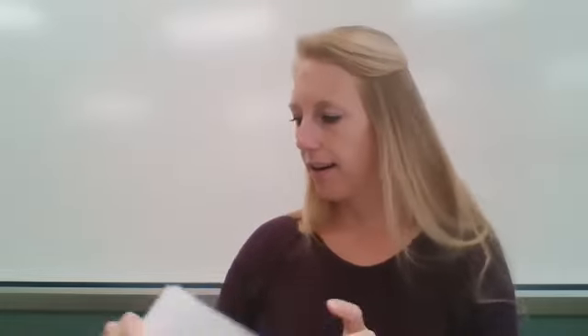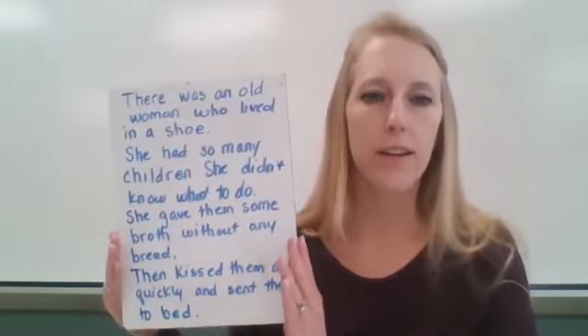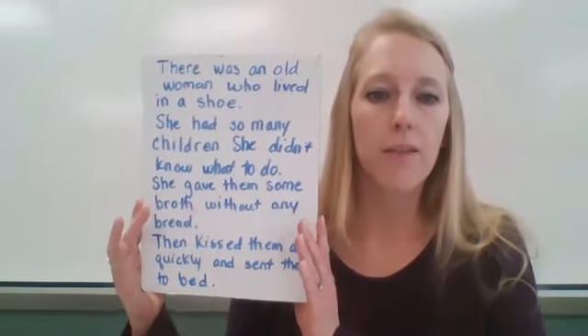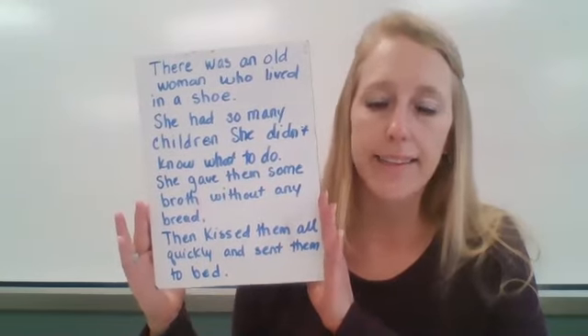We're going to say our Old Woman. There was an old woman who lived in a shoe, she had so many children she didn't know what to do. She gave them some broth without any bread, then kissed them all quickly and sent them to bed.